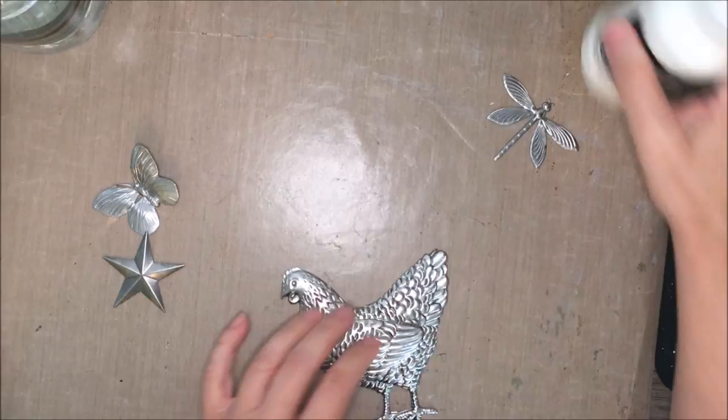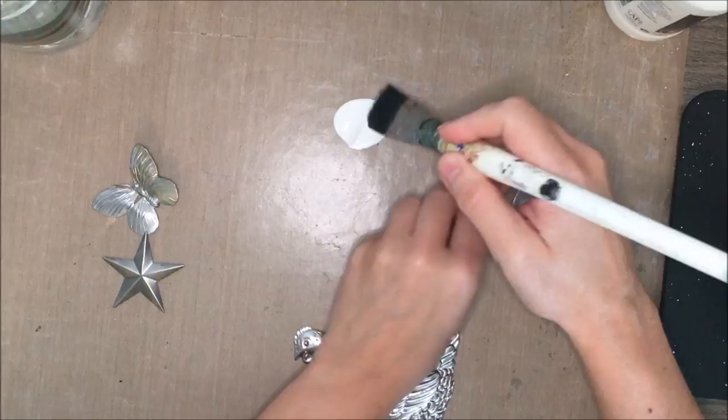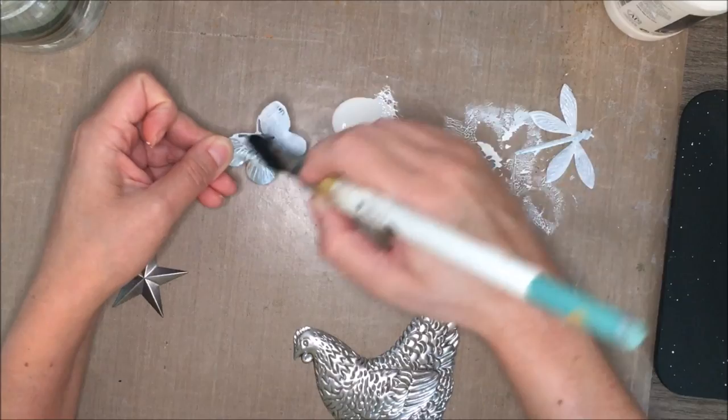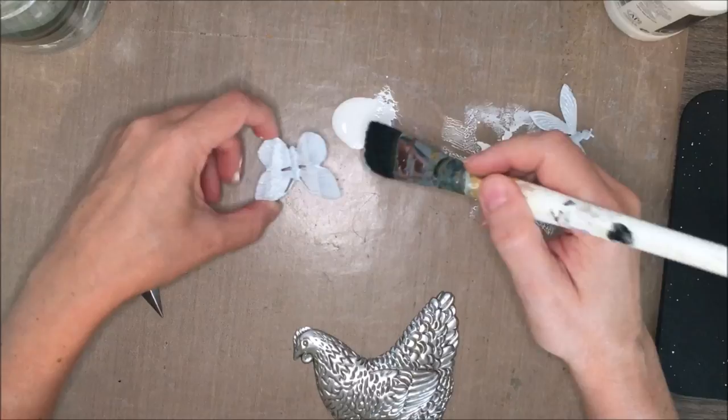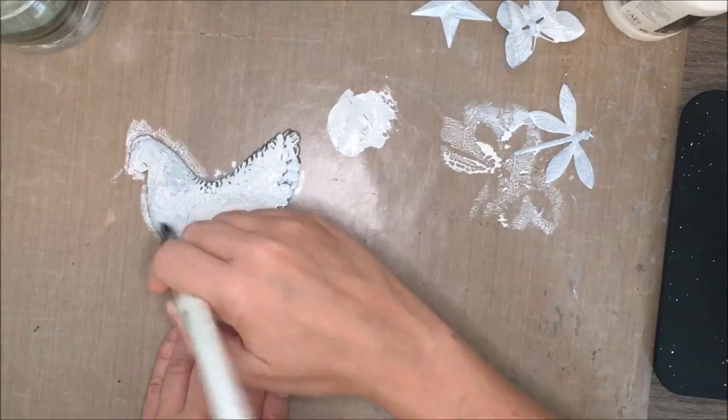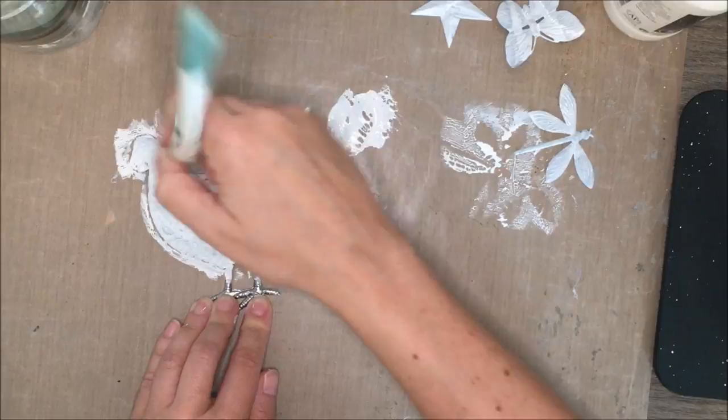I got a bunch of these in my design team kit and they are so much fun. I absolutely love them — so many different ideas and projects you can make with them. You can see they're a pretty good size. The butterfly here is probably about a two inch by two inch butterfly. Same with the dragonfly and the star. And then the chicken down here, which is so much fun — I love chickens. This is probably about four to five inches wide.